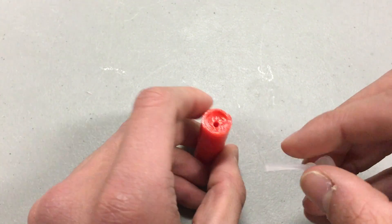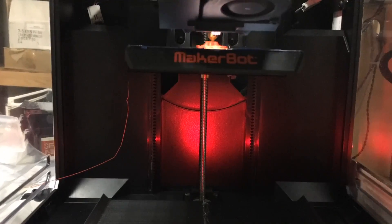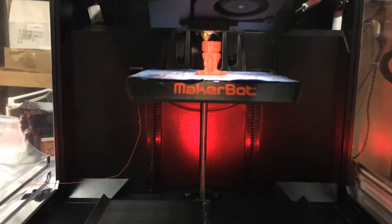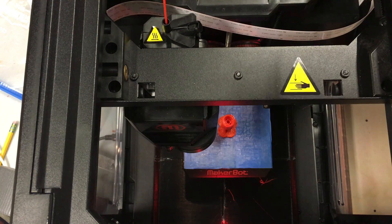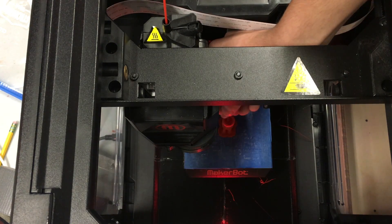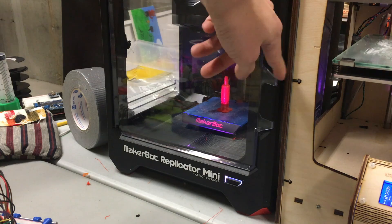Then print the valve body. I've included a version of the design with supports built in, so you shouldn't need any. Once it gets to about layer 190, pause the print and get your hot end out of the way. Push a thin screwdriver through the valve to clear any gunk, and then carefully place the silicone piece into it — make sure the tail of the silicone reaches the bottom. After that, continue the print and let it finish.